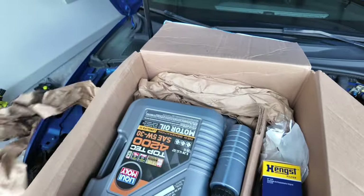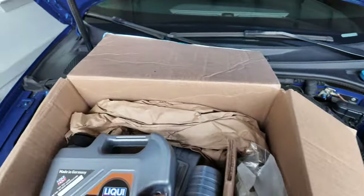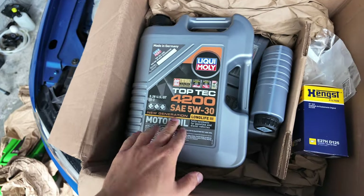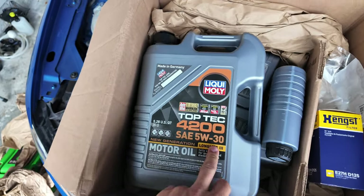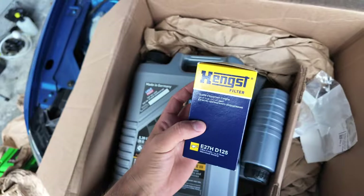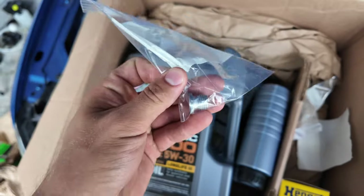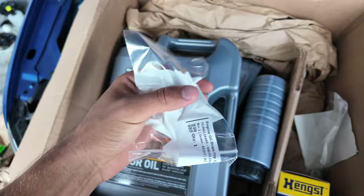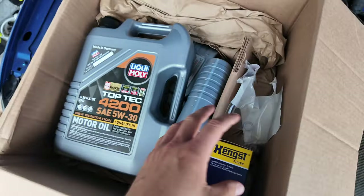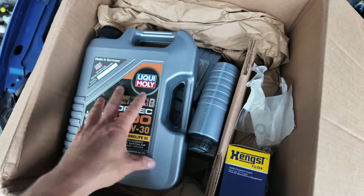Before I go any further, I want to show you everything this comes with. This is some top-of-the-line oil as well as oil filters and plugs. The specific oil you need for this car is SAE 5W-30, made in Germany. They even have an OE-like Hengst oil filter, also made in Poland. It comes with a drain plug and the drain crush washer. All you need to do is put everything back in the jug and ship it off to them and they'll refund you for free.